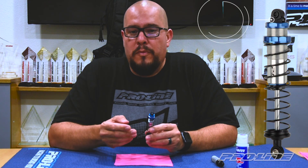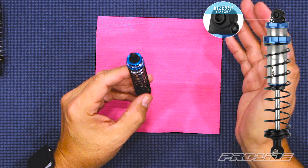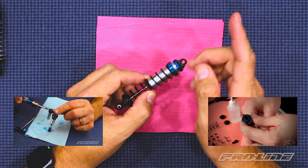Our Prospect shocks feature a bleeder screw on top of the shock cap, which allows you to bleed them when you're filling them up. For a tutorial on how to properly fill and bleed your Prospect shocks, click on the link below. Our Ultra Reservoir shocks require a different process to fill and bleed the oil — for a tutorial on that, click on this link.